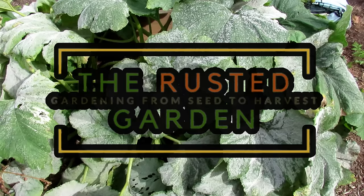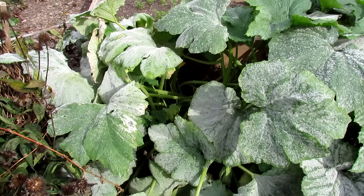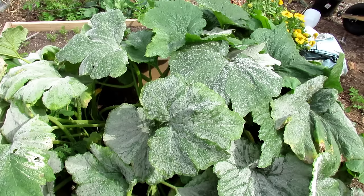Welcome to the Rusted Garden Homestead. Today's all about powdery mildew — how do you identify it, how do you treat it. This is powdery mildew; it looks like powder has been dusted across all of the leaves of my zucchini plant. Powdery mildew is also out there on some of the squash plants, and it slowly kills off the plants. It's October, so I'm letting this powdery mildew go — the frost is going to come soon and it's going to take out these plants anyway.